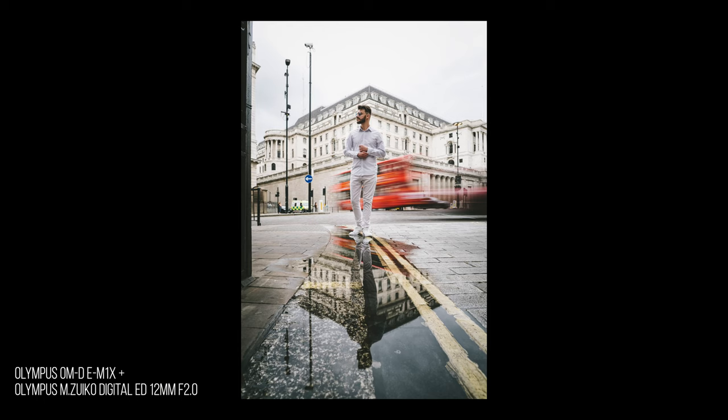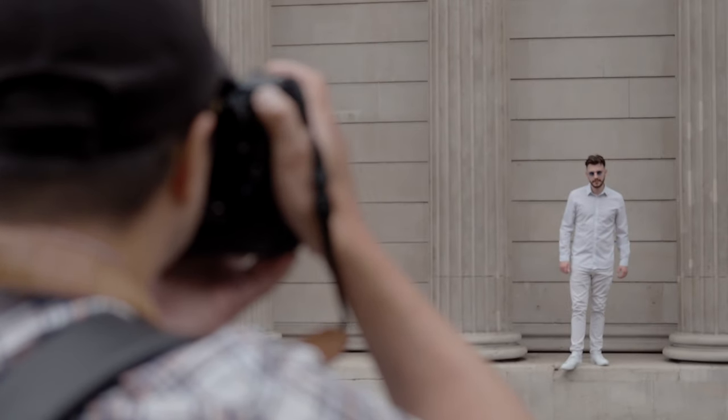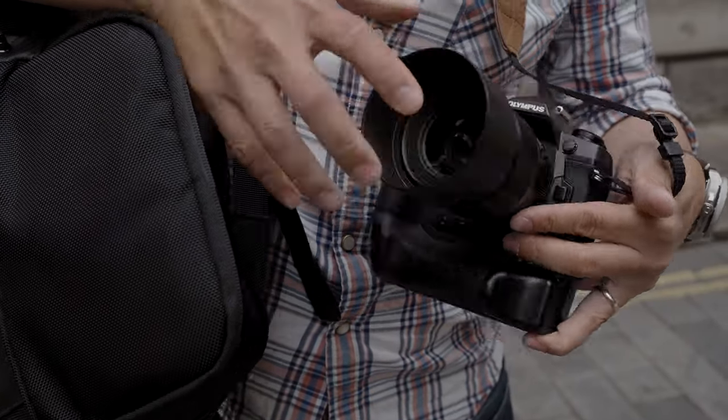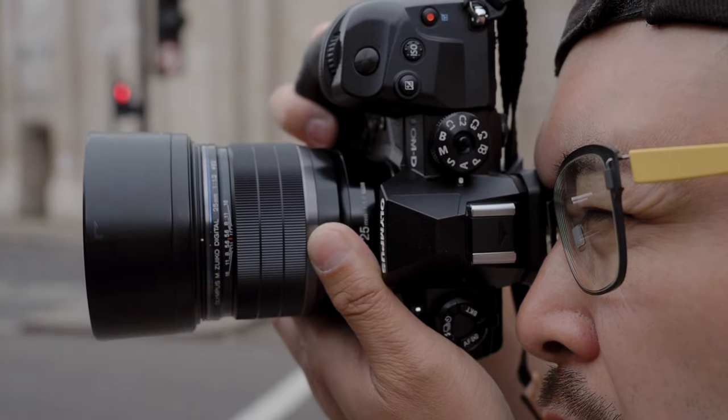For me personally, I like to use a moderate wide angle to get a little bit of environment in, to bring out the character. A lot of people use a very tight portrait lens, blur out the background, and you have no idea where it is — the character comes from expression or what they're wearing. As a portrait photographer you have to understand how to utilize those skills, and know how well the model can express themselves.